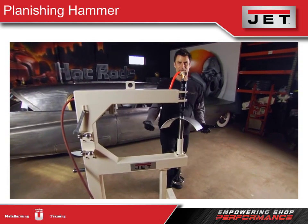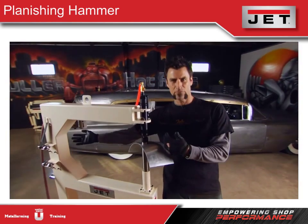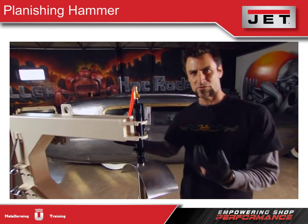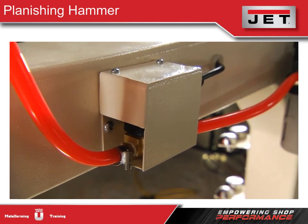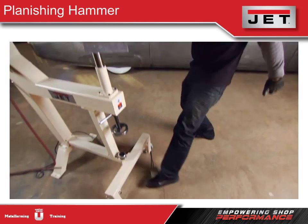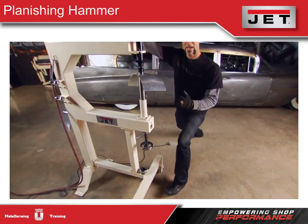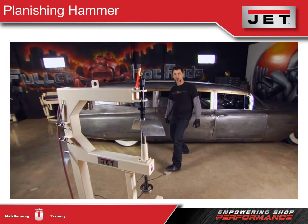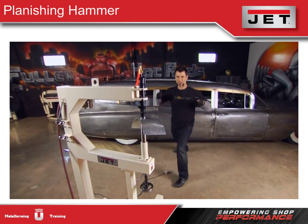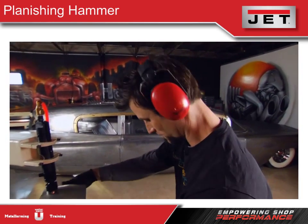What really sets this hammer apart is the value and a 24-inch throat depth. One unique thing Jet did with this machine is add an electric switch. Normally you'd have a lever right there because it's a pneumatic throw pushing the hammer, but with the electric switch, I can get all the way out here and operate it from any distance. If you've got a long panel, that really makes for a handy feature. Now let me get my earplugs and show you how this works.